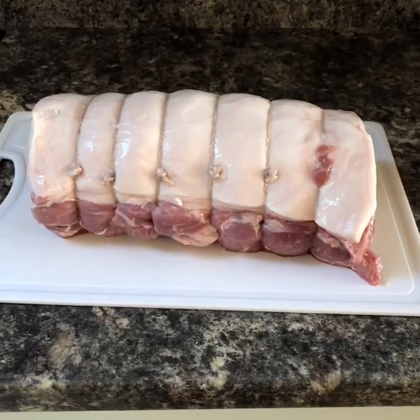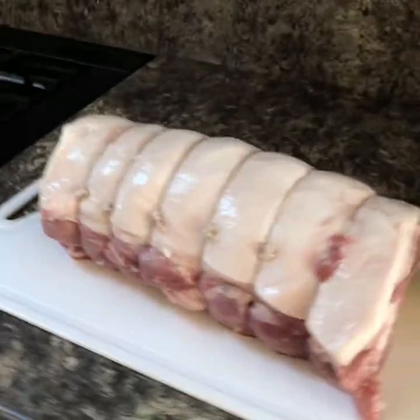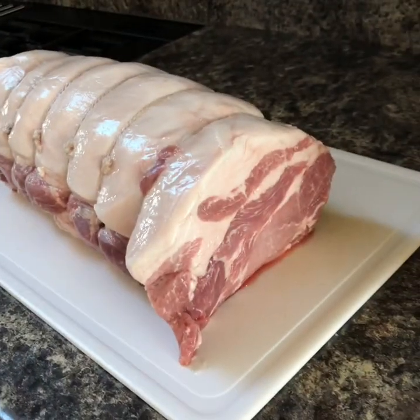Hi everyone, alright! So I'm going to do a slow cooked pork shoulder today with apple sauce. There's my pork — you can see it's a good big bit. Now that was 14 pounds in money.